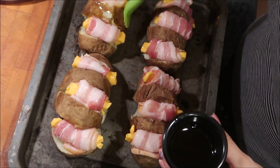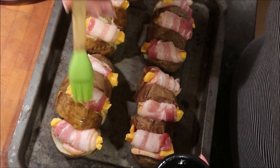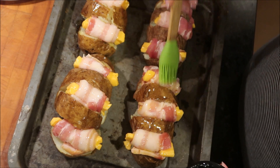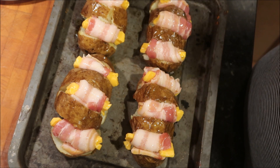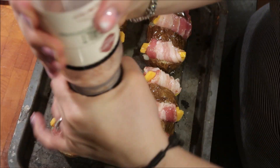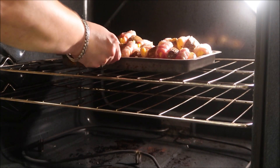Once I was done rolling the cheese and bacon, I got my olive oil out and a basting brush and made sure to baste the potatoes really well. I did not baste the bottoms because I knew the grease was going to drip through. I just gave a nice coat of oil to the top of them, then sprinkled with pink sea salt, and placed them in the oven for exactly 60 minutes at 350 degrees — which was the perfect time.